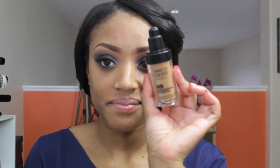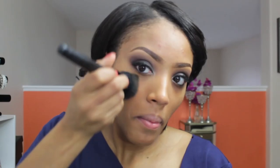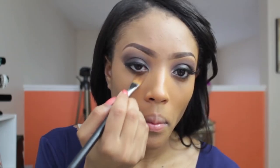Apply lashes of your choice — I'm using my Ruby Kiss lashes — then apply mascara. Next, I'm going to apply my foundation. I'm using my Make Up For Ever HD Foundation with a flat top brush by e.l.f., and this just helps it look so natural. I really love this foundation — it looks so natural on me.